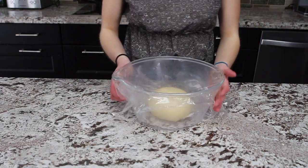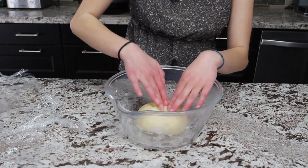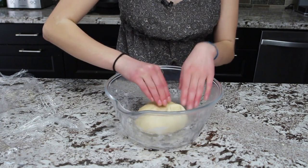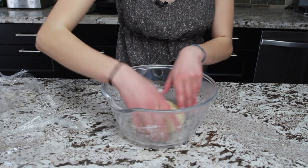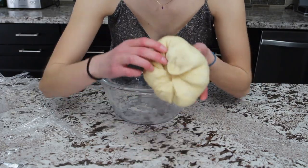Time for our first turn. You're going to take each corner and fold it over — like a little origami present. It looks almost like a little dumpling.